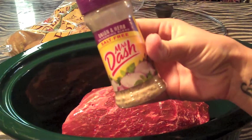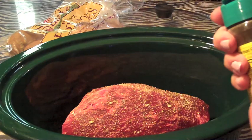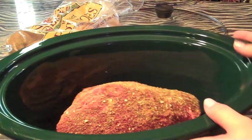Then I'm going to use Mrs. Dash onion and herb, and then some garlic and herb. You can also throw a bouillon cube in here — I normally sit it underneath the beef and then set the beef on top of it — but I'm not going to do that today.